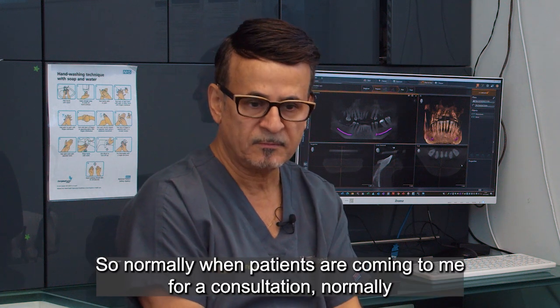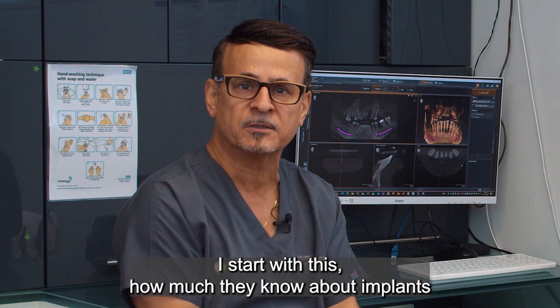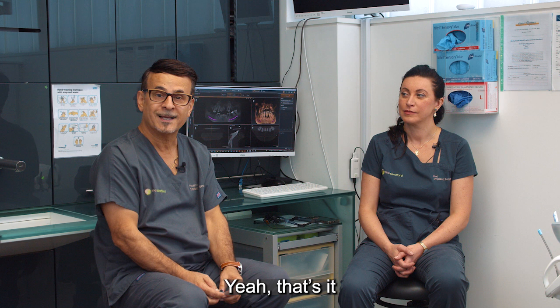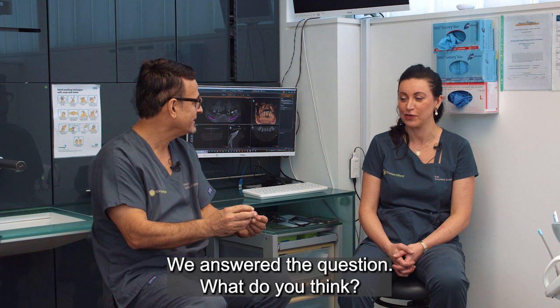Normally when patients come to me for a consultation, I start by finding out how much they know about the implant. That's it — we answer their questions.